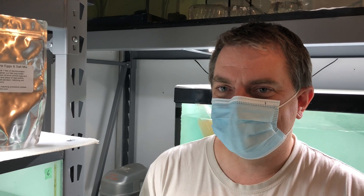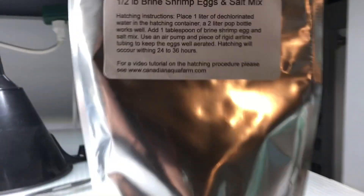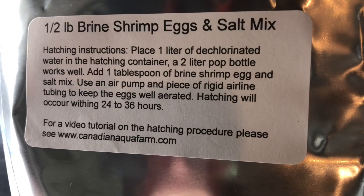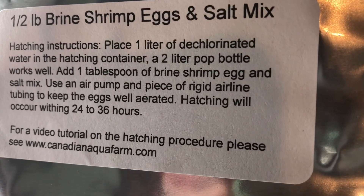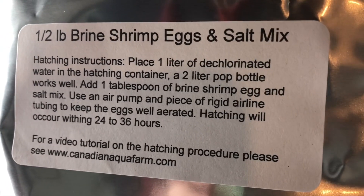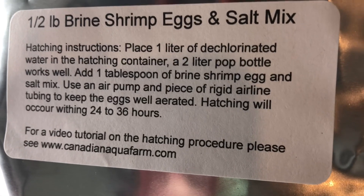Welcome back Rick. Let's talk about the brine shrimp eggs and salt mix that you sell. This is a half pound bag — it's got the brine shrimp eggs and the salt in the correct ratio for hatching. Really simple: you just take one tablespoon of the mix, put it in one liter of water, and aerate it for about 24 hours to hatch out.